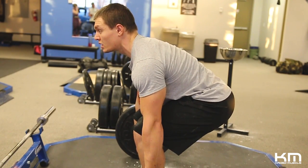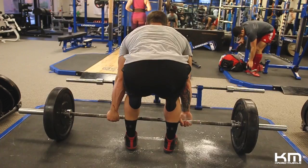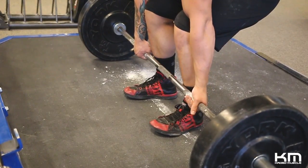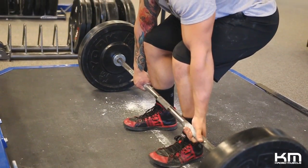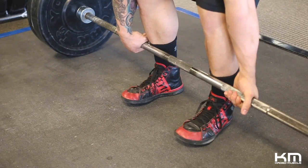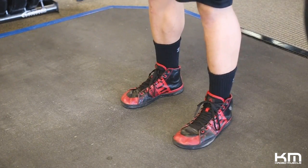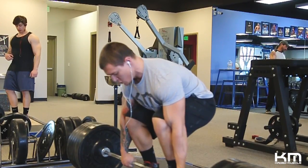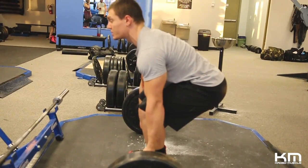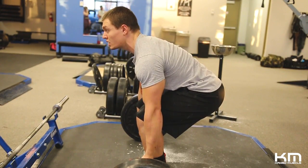Once your hips are back, you're really going to engage through the hamstring and the glute — this is your main focus. Obviously it will work your quads as well, but you're really going to engage through your hamstring and glute. Press and push through your heels; you're driving through your legs much more than you'd think. Many people think of a deadlift as a pull using their back — this is not the case. Big chest, hips down, back at about 45 degrees. Drive through the hips, glutes, and hamstrings.